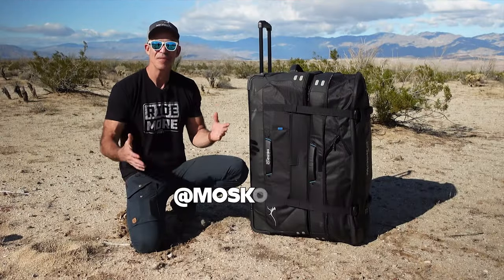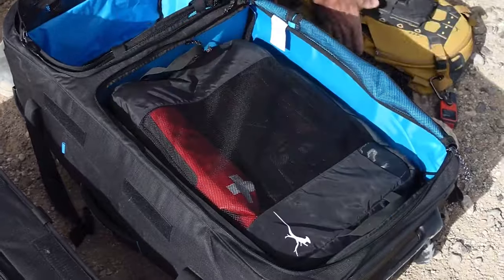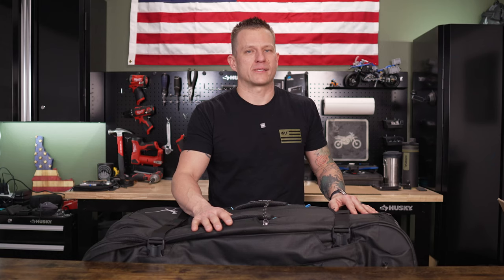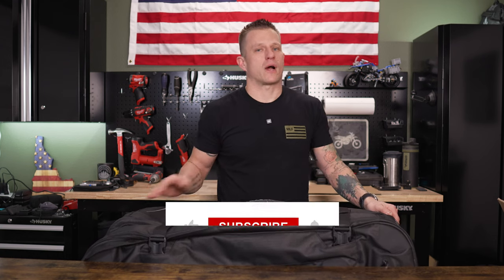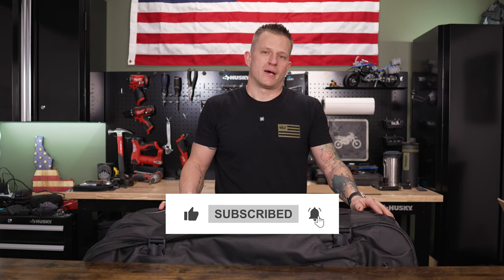Check out Moscou Moto's own video on this bag as well — Pete does a great job showing how everything goes together with actual gear to load in. This was just a quick overview; if you have any questions, I'll leave them in the comments along with a link to this bag below. Really looking forward to using this bag on the fly-ride trips coming up soon — thanks so much for watching, see you in the next one.